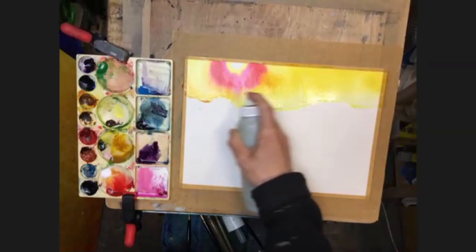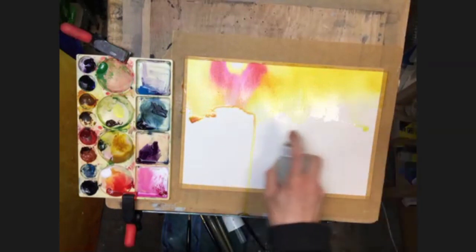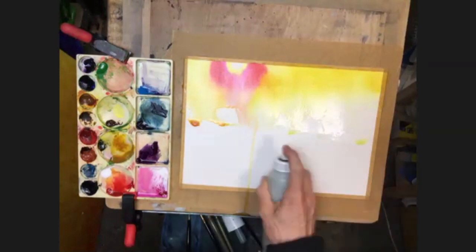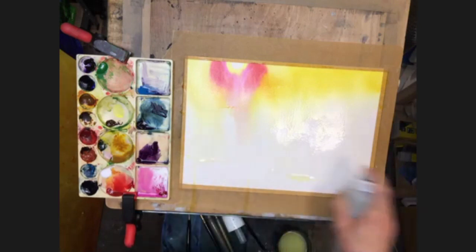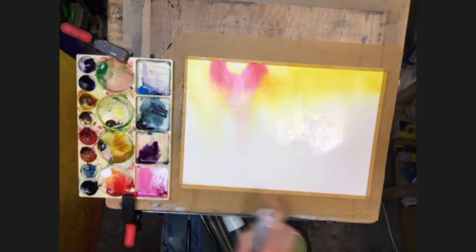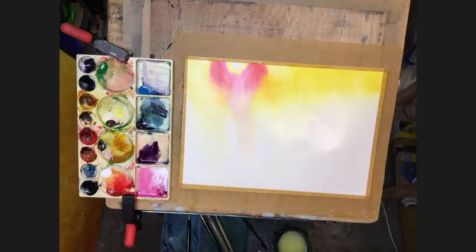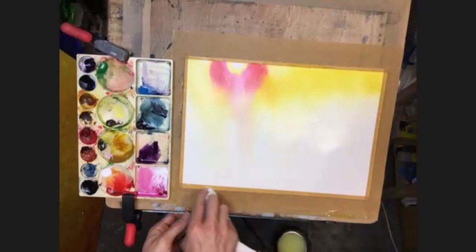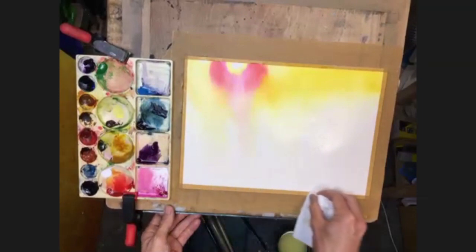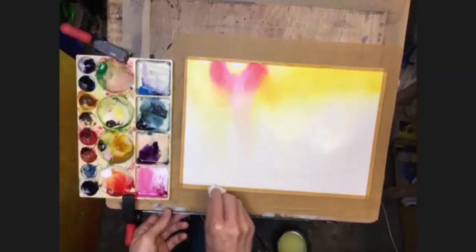Let that come down on this right hand side a bit more - in fact it can come down everywhere, but mainly on the right, because that's where our light area is going to be. I'm just spraying that out. Okay, I'm just going to mop up a little bit of that excess moisture. I need the paper to be a little bit flatter for this next bit, as I start to bring the darker colors in.